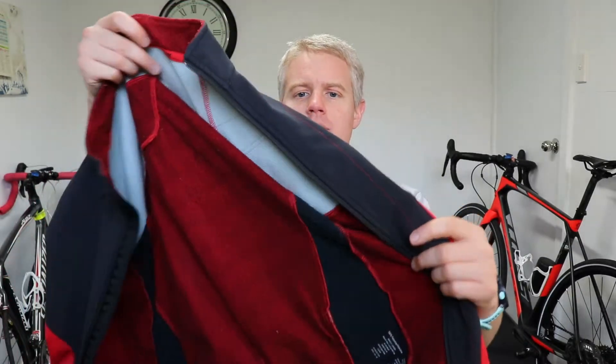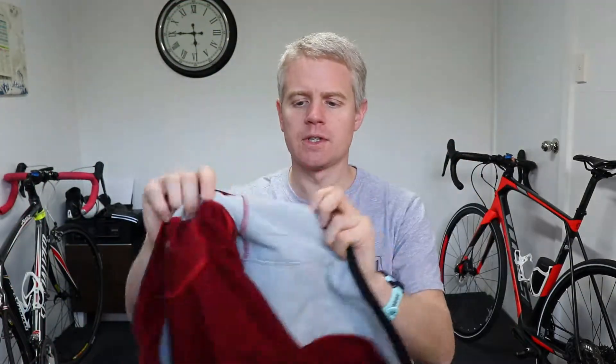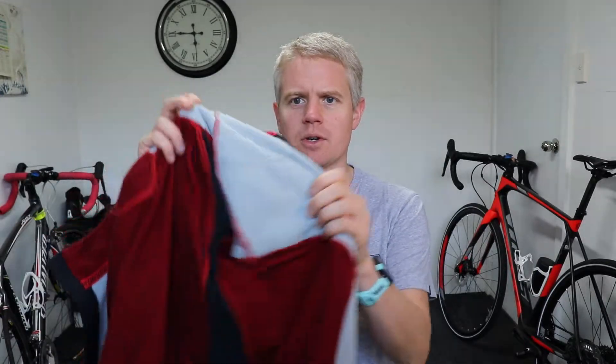I much prefer to use a decent jersey. This is a Specialised winter jersey — it's got fleecy sections, windproof sections, and stretchy panels. This jacket did me well in the UK through all temperatures. Just layer a base layer underneath it if you need it a bit warmer.